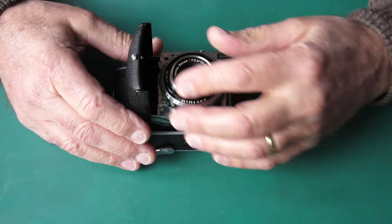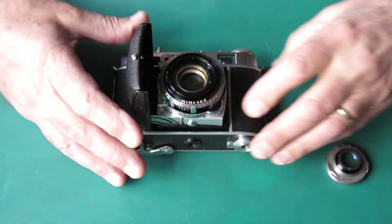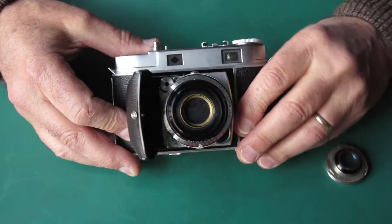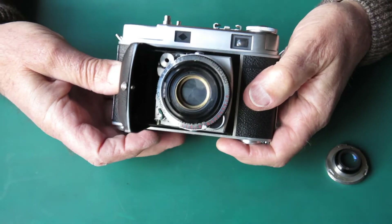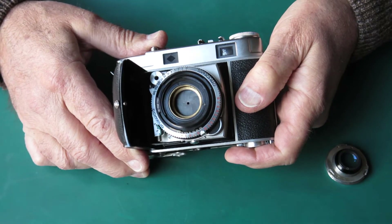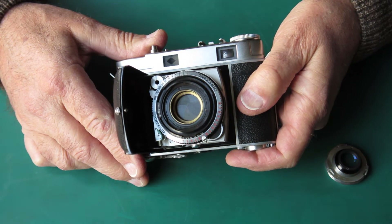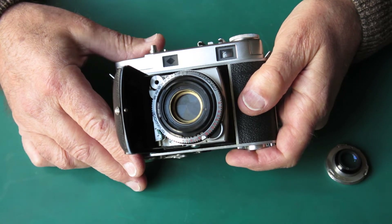Any particular problems with this one? Yes, the shutter is certainly sluggish, and if you look closely there, you'll see those shutter blades are very, very marked. If we try this at a nice slow speed — let's set it to a second — you'll notice that those shutter blades didn't snap shut; they sort of closed in a fairly relaxed manner. That's not right; they should snap shut.